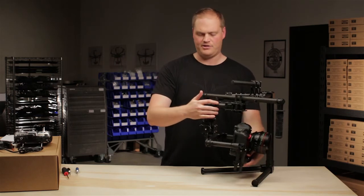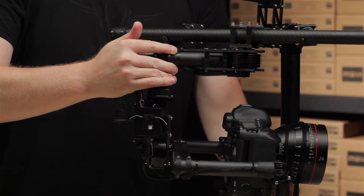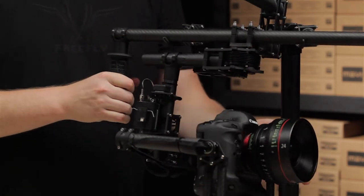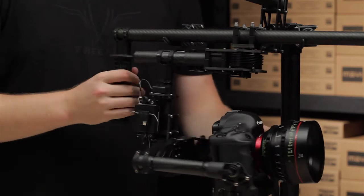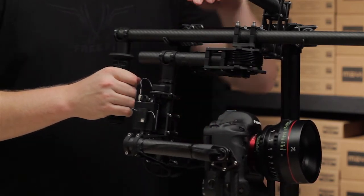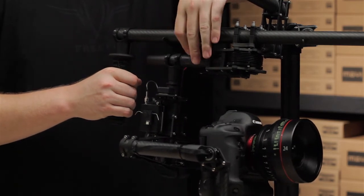I'll take a little weight off the camera to make it easier to adjust, then slide the pan knuckle backwards. Get to a point where you think you're close and recheck it. We're still nose heavy so I'm going to continue back ever so slightly. Okay, it's very good — it wants to stay. We know we're good with fore and aft because these two tubes are staying perfectly aligned.